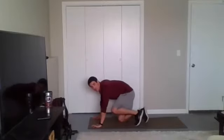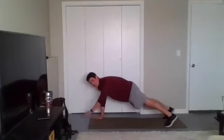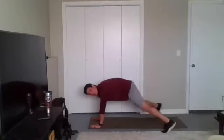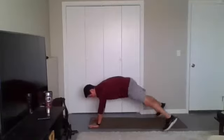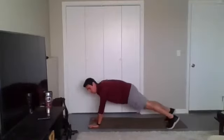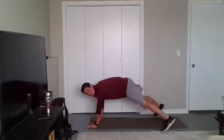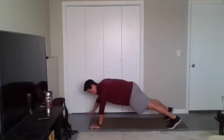Last one — we're down in plank position. Four plank jacks, four plank reaches. Three, two, one, go. Remember, this is a core exercise, so I want your midsection as tight as you can get it. Pull that navel to your spine like someone's going to punch you in the stomach — have that rock hard midsection — so you can fight any rotation when you go to do these reaches. Ten seconds to go. Three, two, one. Time.